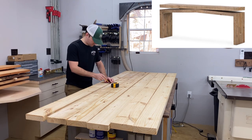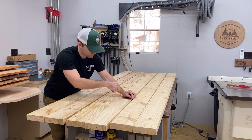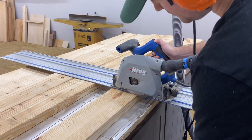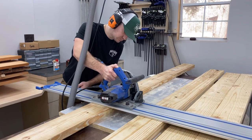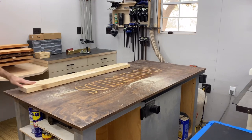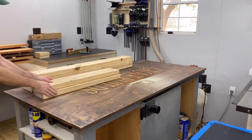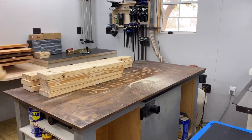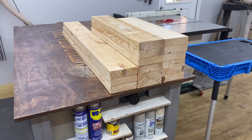I spent some time in SketchUp and figured out all the angles I would need, then had a cut list. I took all my boards, marked them out, and cut them down to rough length. Once you get it all cut, you'll have three boards that are 48 inches long, six boards that are 30 inches long, and six boards that are 24 inches long. Hold on to those scraps — you're going to need those in just a few minutes.